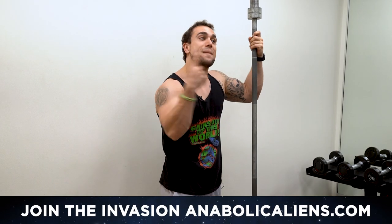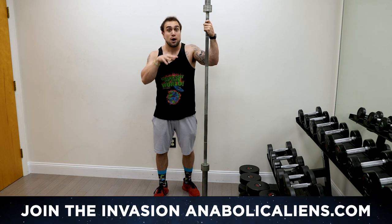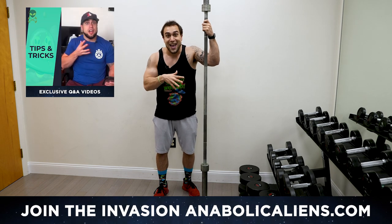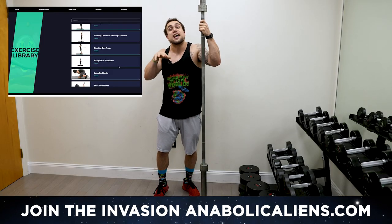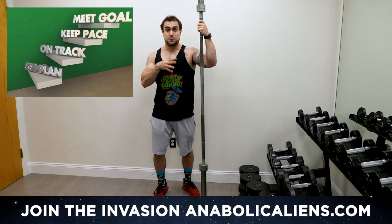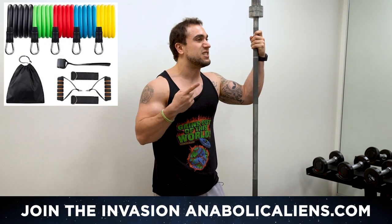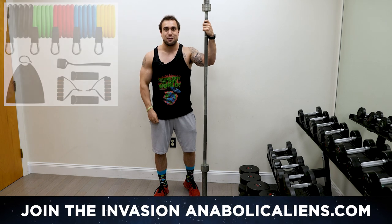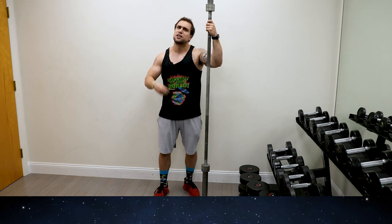Before we get into the workout, make sure to check out anabuckins.com and join the invasion. It is my membership with workout class videos, Q&A videos, my six-week interactive fitness course, an exercise library of over a thousand exercises, and so much more content being added this year. We also got more resistance band sets back in stock — rep the alien, anabuckins.com. Join the invasion today. Thank you for your support.